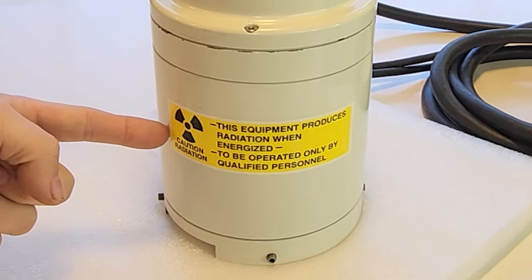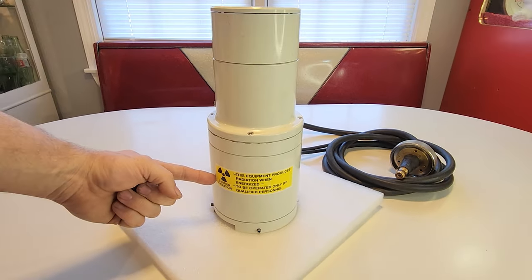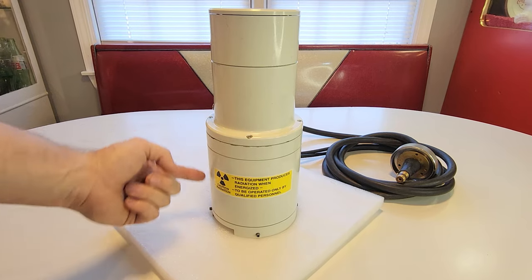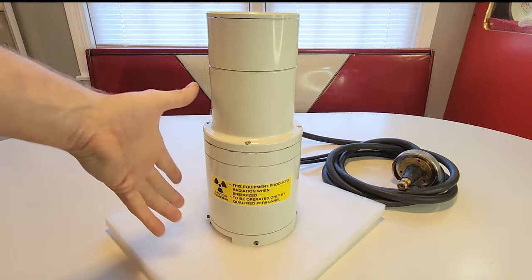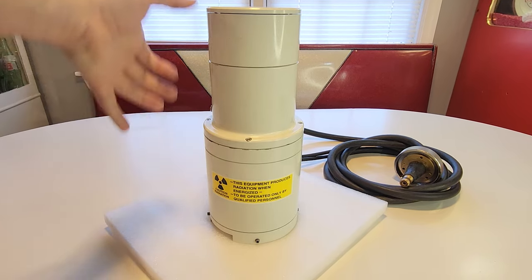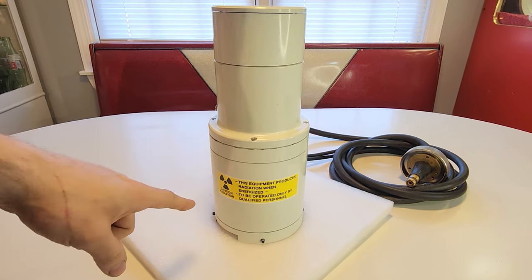Hi, Doug here. Judging by this sticker right here, we have an exciting teardown today. This is the top half of a scanning electron microscope — it's basically the world's most overbuilt CRT electron projector gun, and we're going to explore it today.